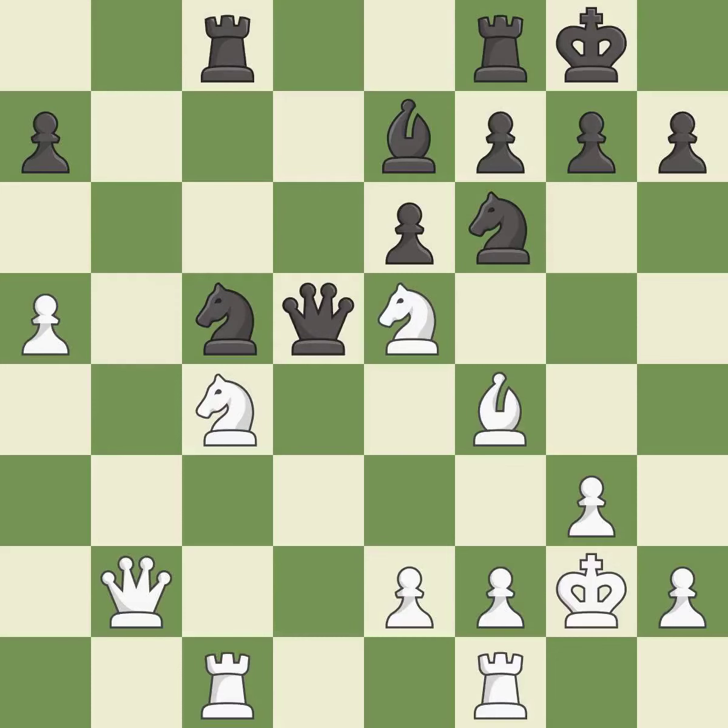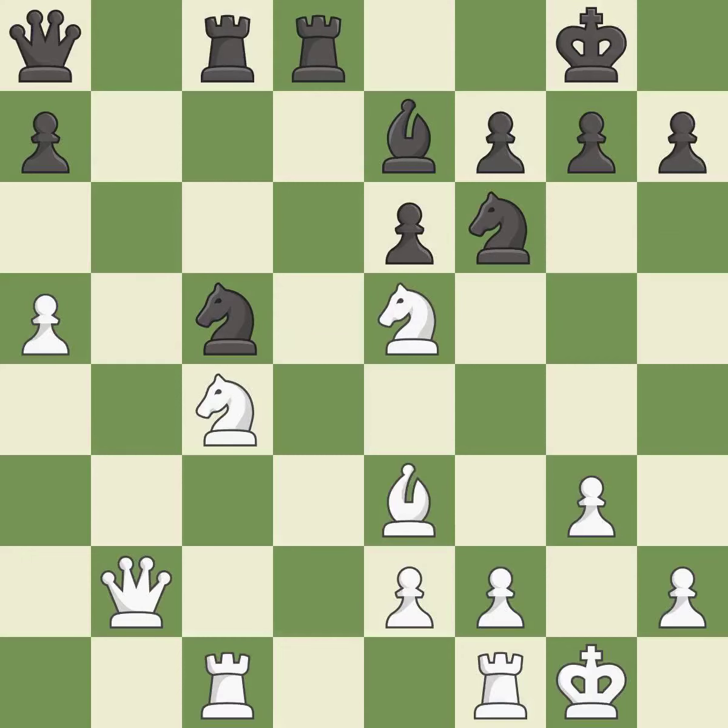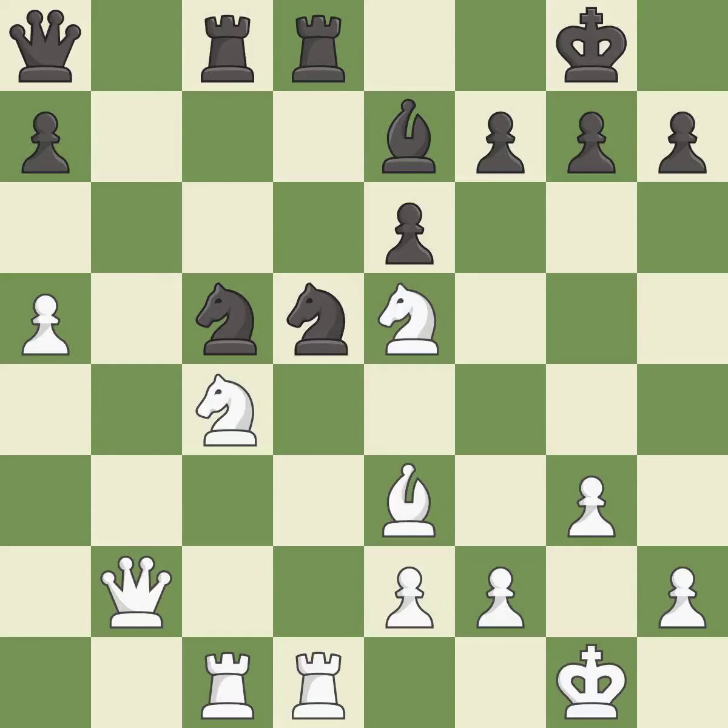This steps away from the checking queen — it is an inaccuracy. It is good. This is a fair move — it is good. This is the strongest option — it is best. This offers an equal trade of pieces — it is good. That's not a mistake, but it's not the best move either — it is good. After all captures, this is an equal trade — it is best.